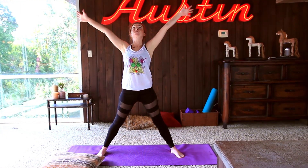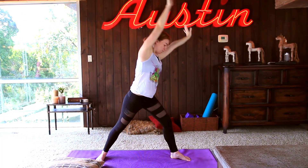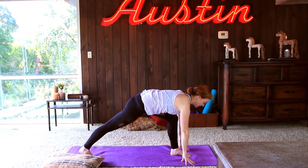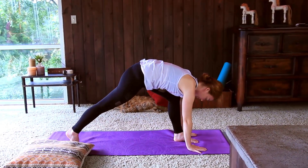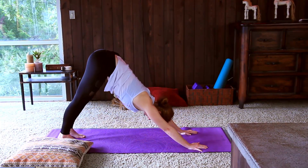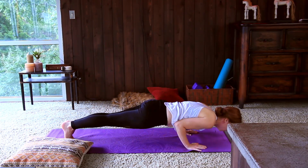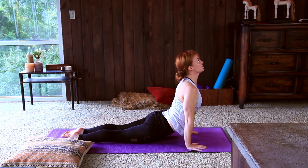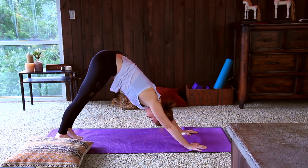Rolling the shoulders back a few times, reaching the hands back in open star pose, and then cartwheeling the arms all the way around down the left side — we'll find a little flow here, yogi's choice of course. You can flow with me or you can child's pose, meeting in downward facing dog.